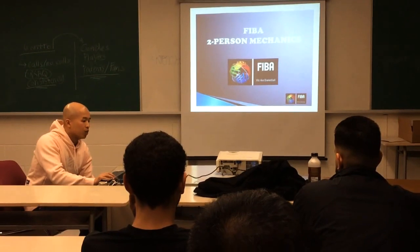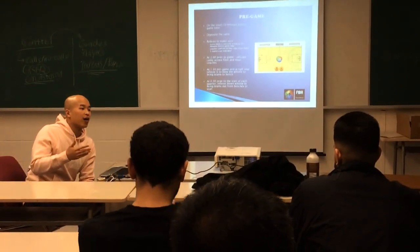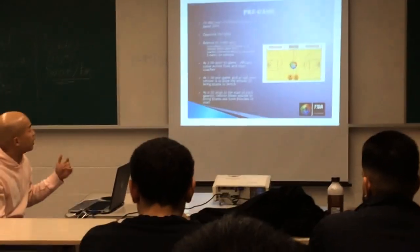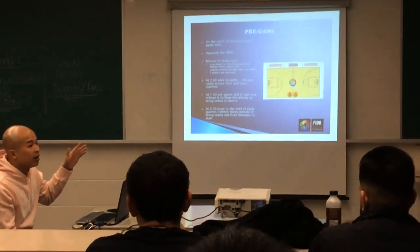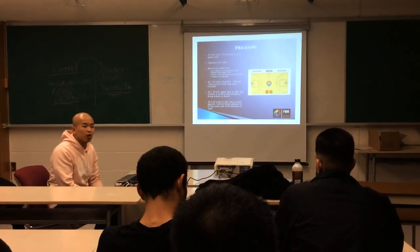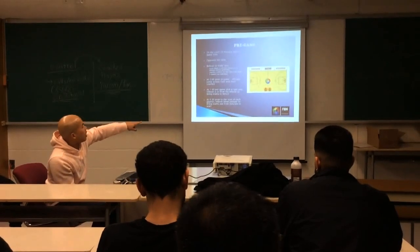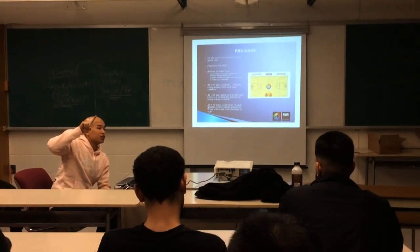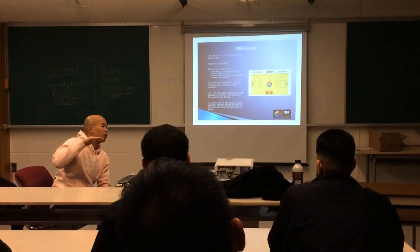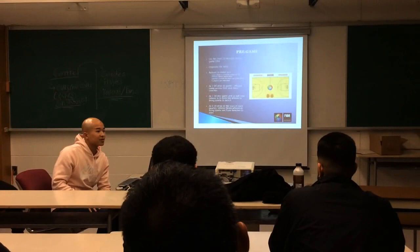So we're going to start right from the beginning. Before every game, maybe in your high school games, we want to be on the court 15 to 20 minutes ahead of the game. By 15 minutes, we want to be on the court, ready to go, ready to watch the teams warm up. In every game you're going to have an R, which is your crew chief, and a U, which is your umpire. The minute the ball goes up, everything else is the same — it doesn't matter if you're with a 30-year vet or it's your first year.